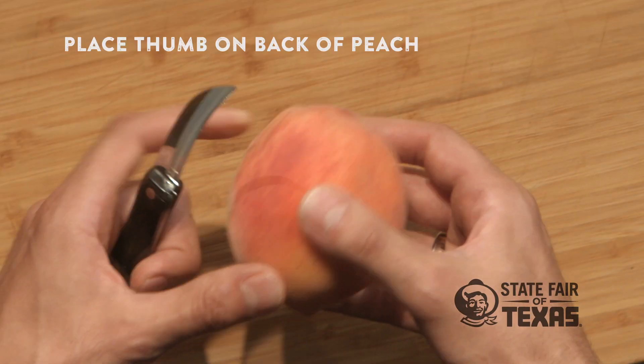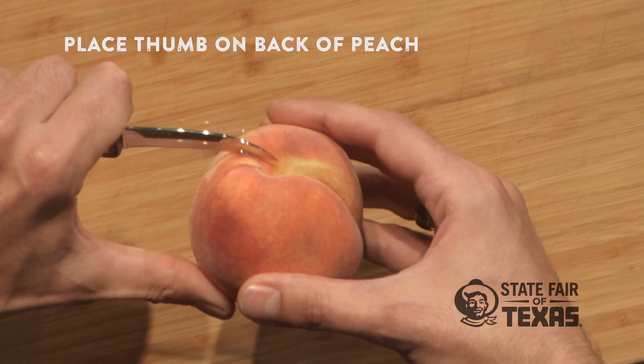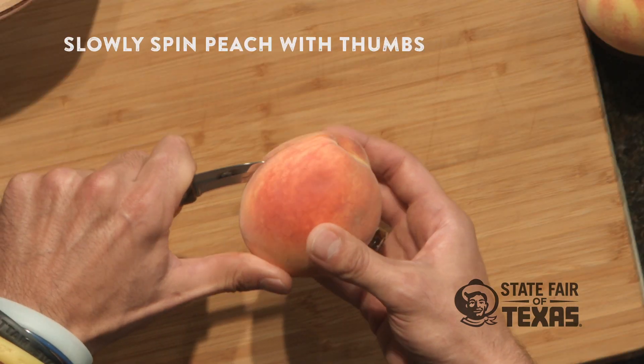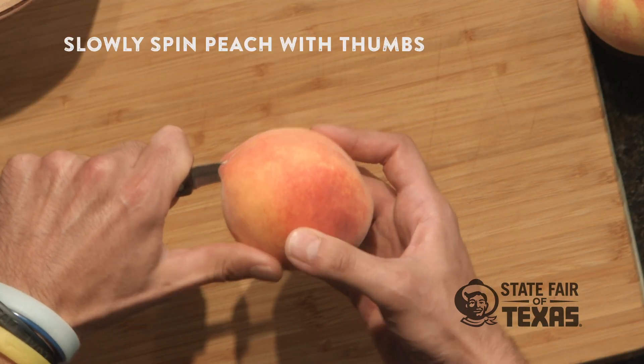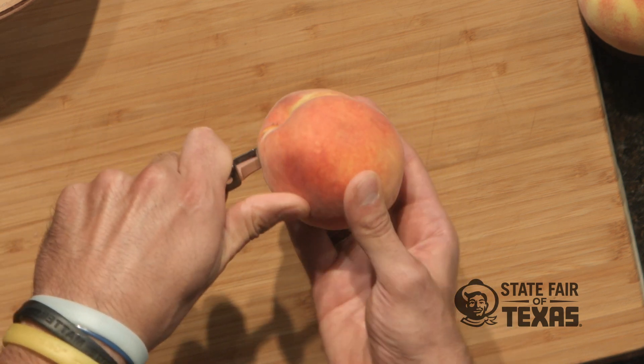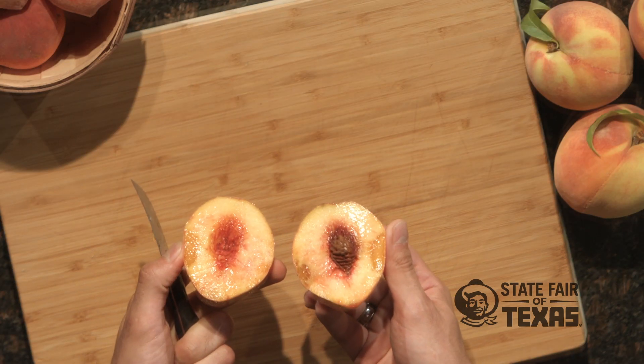Let's get started. Begin by placing your thumb on the back of the peach and inserting the tip of the knife right where the stem goes. Push it in until you feel the pit, then slowly spin the peach with your thumb and feel the pit all the way around with the knife. Once you get all the way around, you should be able to just open it right up nice and easy.